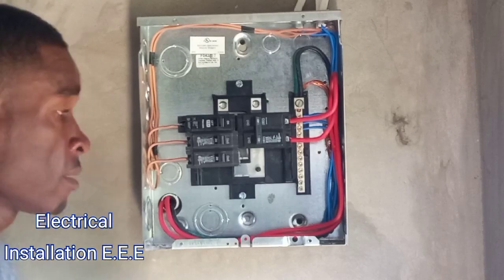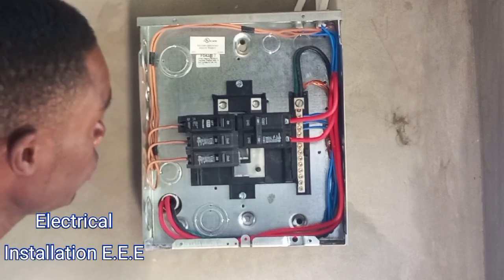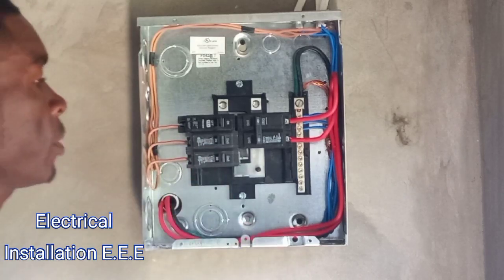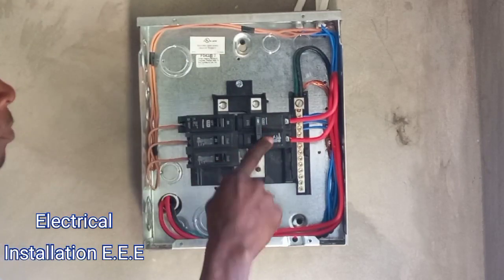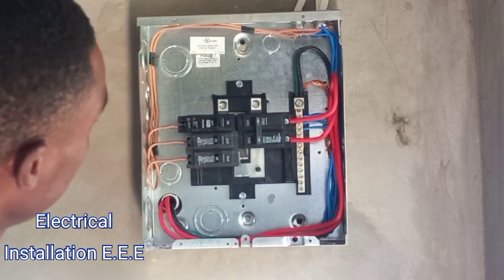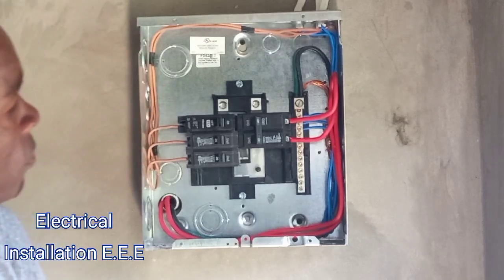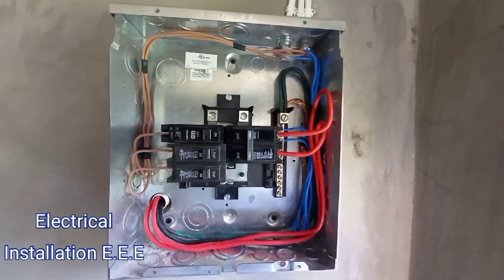So that's it guys for another video. Hope you guys like my video, enjoy my video, learn something new. This is how we connect a domestic house breaker panel — especially a surface one. I need someone to comment and tell me why I put the main breaker on the left-hand side of the panel which is my right-hand side. Shout out all my subscribers new on my channel — please subscribe. Thank you.